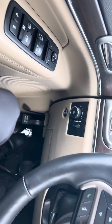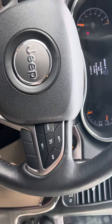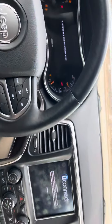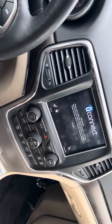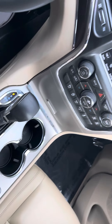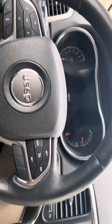Obviously you got all the controls on the steering wheel. Go ahead and turn it on for you — 43,000 miles. You also got heated steering and heated seats. Other than that, Samantha, come on down, take this vehicle out for a test drive, see how you like it.